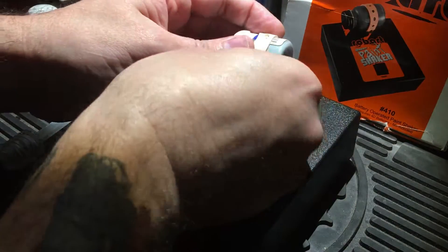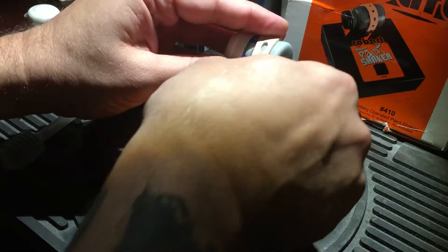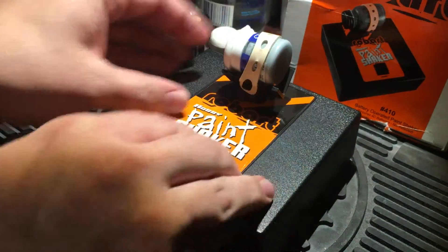They do have a corded variety of these if you don't feel like spending money on 4D batteries.